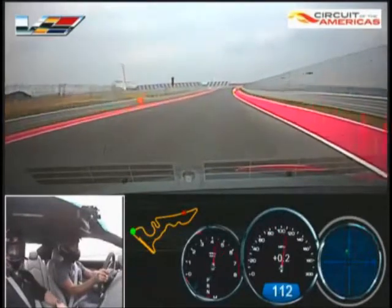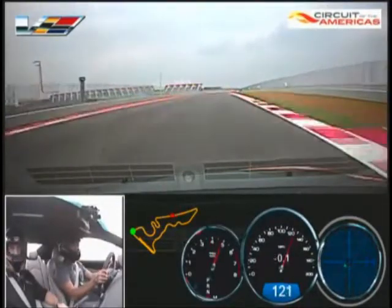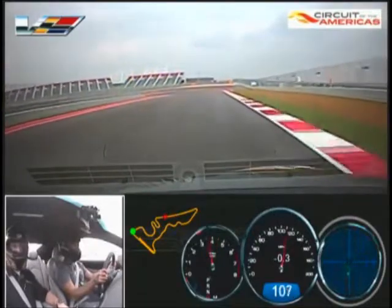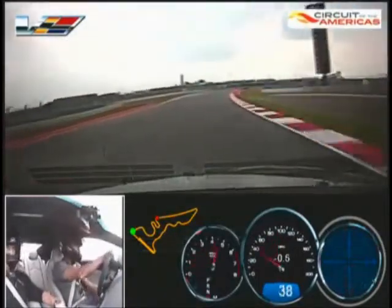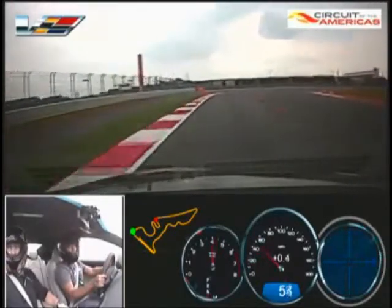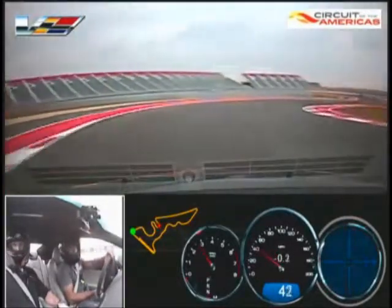Hard brake here, shut it down. Hard brake here, look down at that apex, trying to get all the way to the right-hand side. Way around the corner, squeeze it on power.